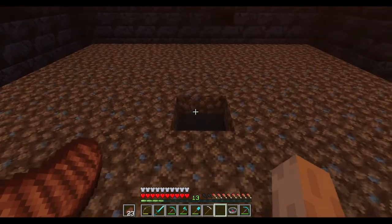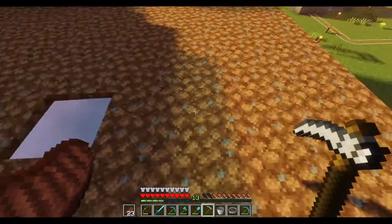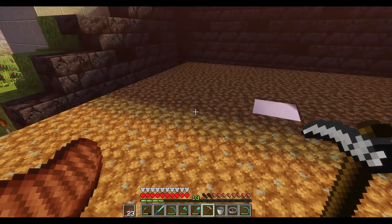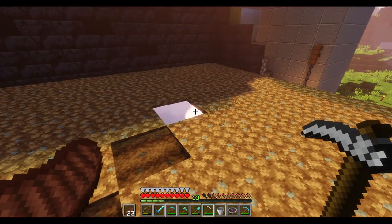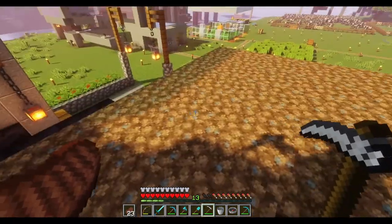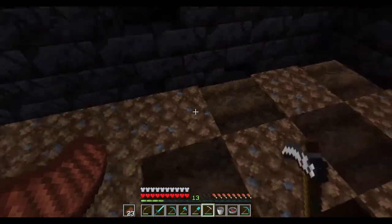Whenever we're farming we always have some hydrated land that goes out four blocks from the water source. With this particular farm we want to do a checkerboard pattern with our hoe. So if you just go straight across the center like that and then just keep that going all the way across.